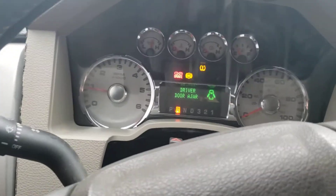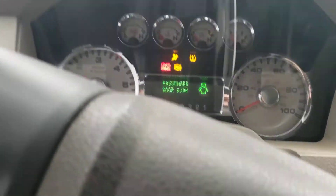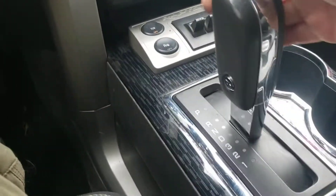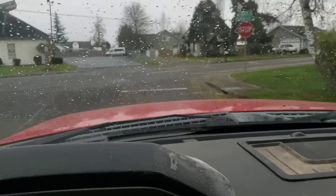I also just clearanced the 37s, so hopefully it doesn't rub nearly as bad. And away we go — she is on the road.